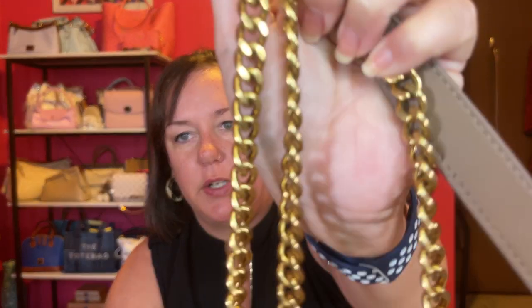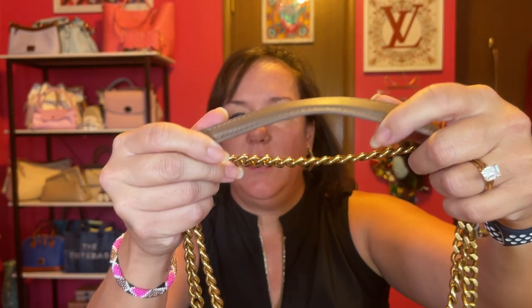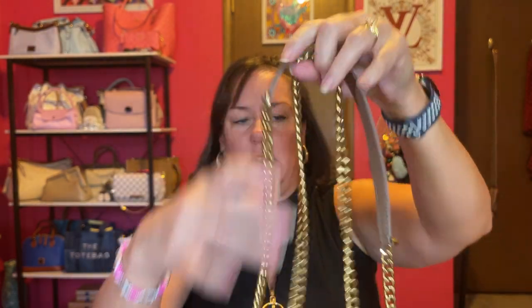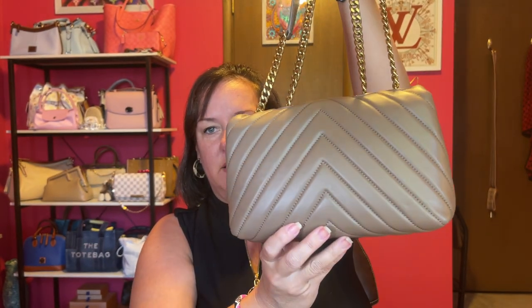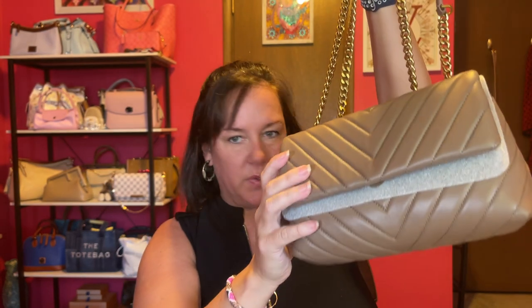Let's open it up — I got this beautiful taupe color. It has almost a brushed finish to the hardware, which is very substantial and good quality. You can do it crossbody if it fits on your body, or I think I'm going to do a shoulder carry. I love what I believe is called a chevron pattern on the back. You guys wouldn't believe how soft this leather is — it's more of a smooth leather, compared to the other one which was pebbled.